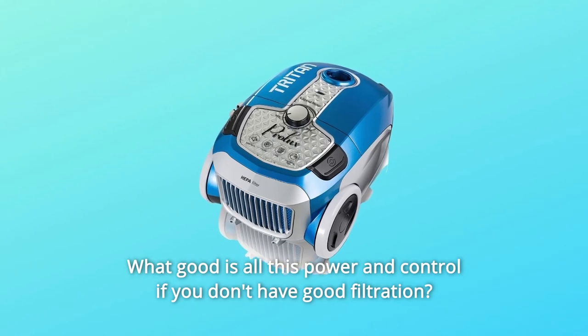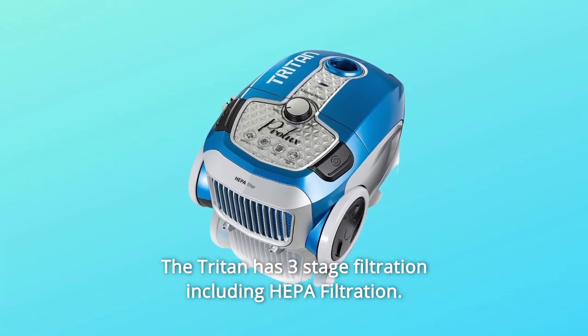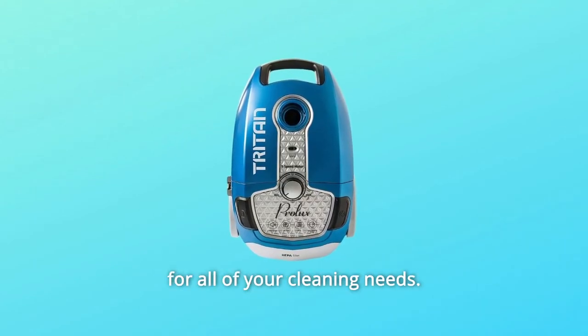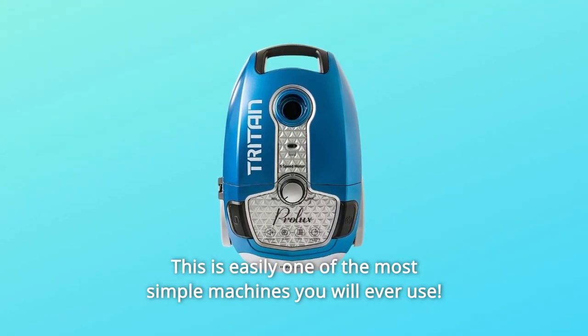What good is all this power and control if you don't have good filtration? The Triton has three-stage filtration including HEPA filtration, an adjustable wand, multiple-stage suction control, and a tool for all of your cleaning needs. This is easily one of the most simple machines you will ever use.